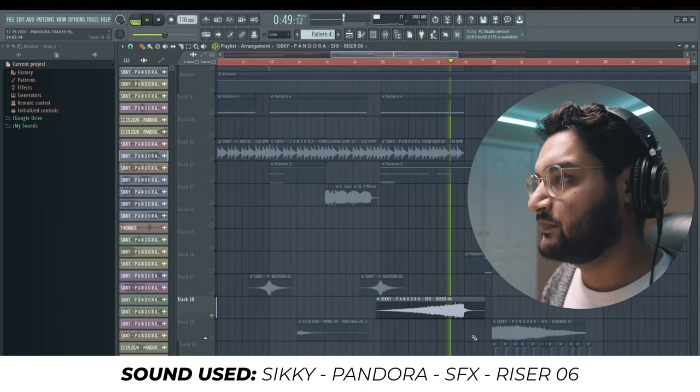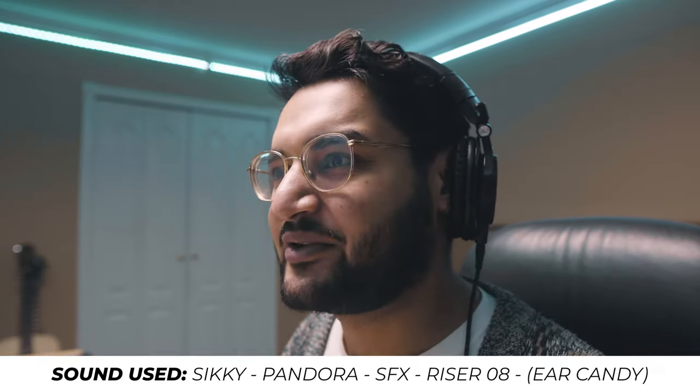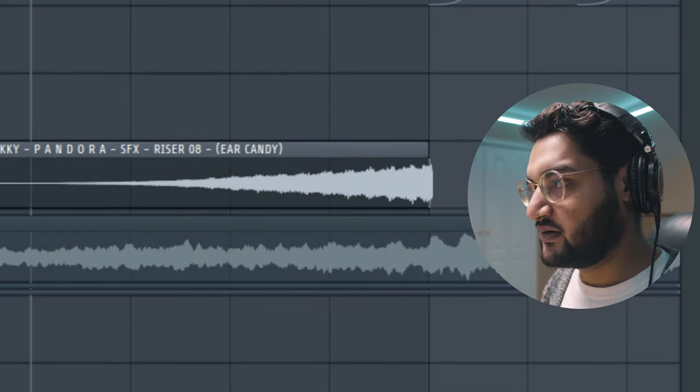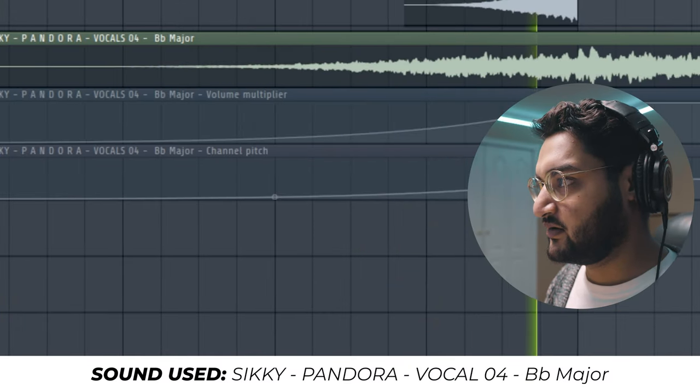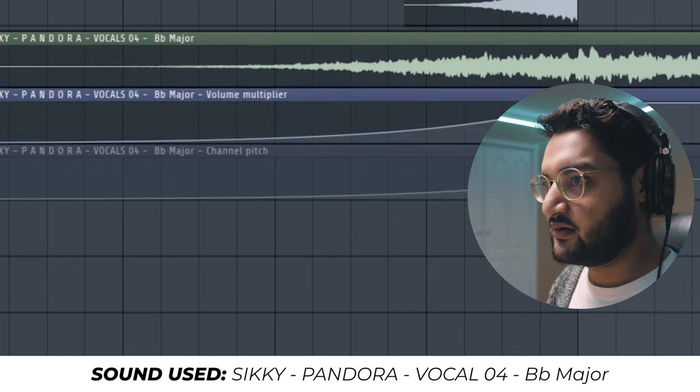The last thing in this section is the sound effects we used to build up and transition into the first drop. What we used was the riser right here, this ear candy riser which is super special — probably the coolest sound effect, kind of has that bomb-ready-to-explode feeling — and this reverse vocal effect. This is how this transition sounds all together.